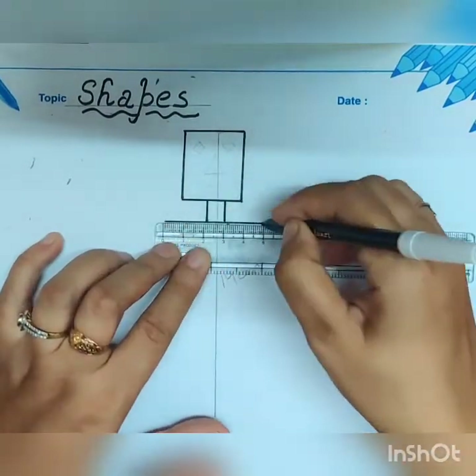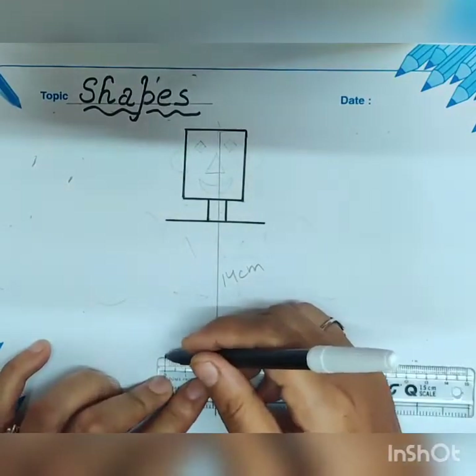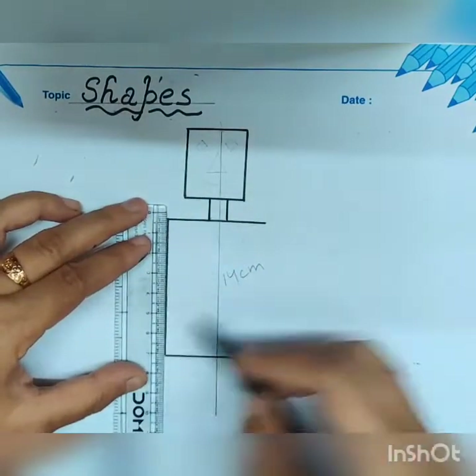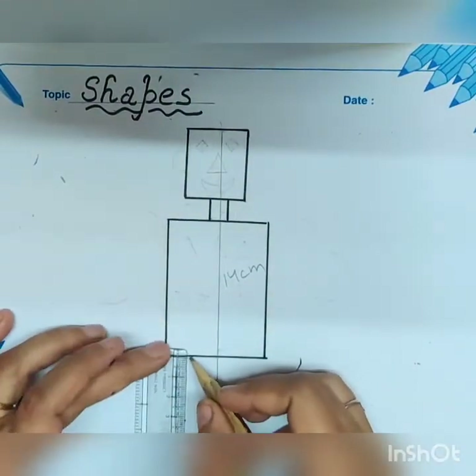Take 1 cm for the neck of your figure. Now draw a 7 x 5 cm rectangle box for the body of your figure.